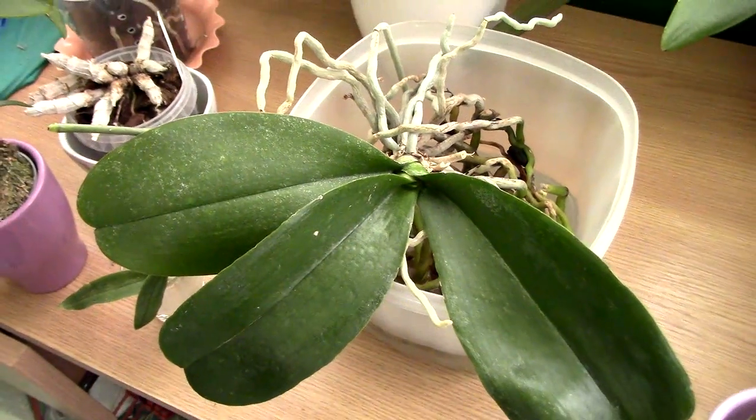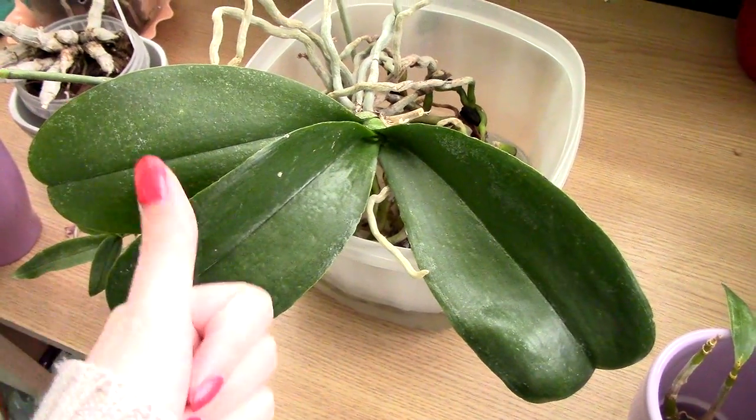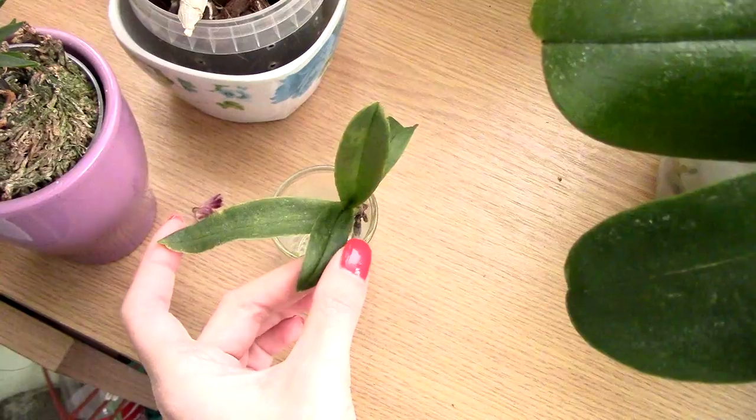The hairspray residue — which of course I could not be bothered to remove, I'm lazy — is this white flaky stuff. If you put a little brush and start to clean it, it should come right off. But everything else is just spider mite damage. So as you can see: no spider mites at all, no damage caused by the hairspray on this orchid, no cellular structure damaged. We are fine with this one.